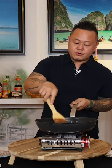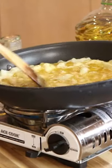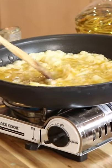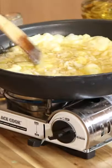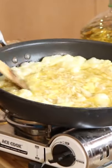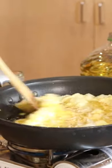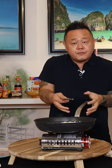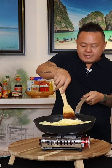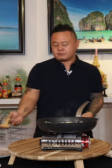You want to create crevices so wet egg can enter those crevices — that's how we're going to build this omelette and create a stable raft. Look what's happening around the edges: it's starting to bubble. All of those amazing air pockets that you whipped in are starting to fill up, encased in egg.